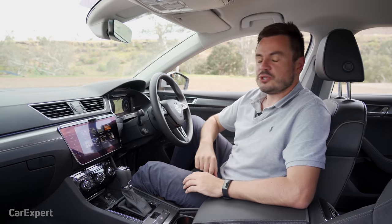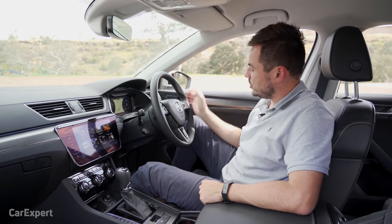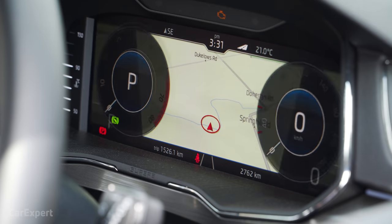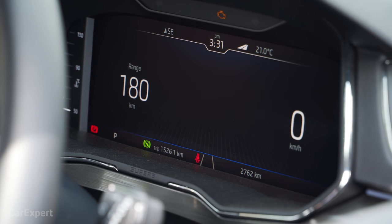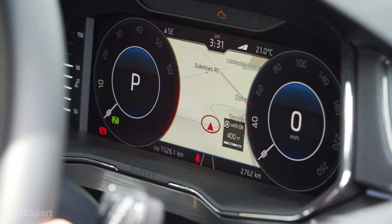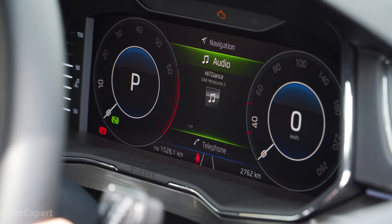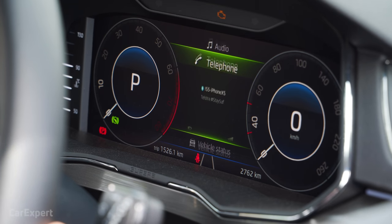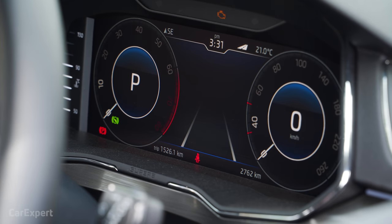The virtual cockpit driver's display measures 10.25 inches with fairly high resolution. Using the view button you can switch between a stack of different displays, giving a high level of customisation. You can also flick between context menus displaying audio, car data, telephone, and navigation. It's really clean and easy to use.